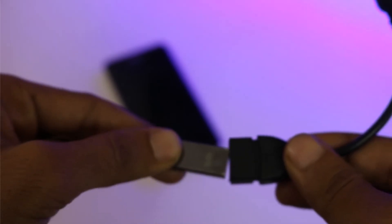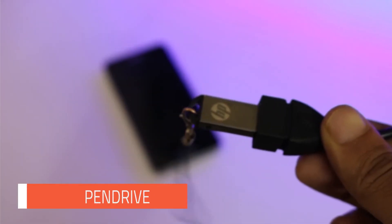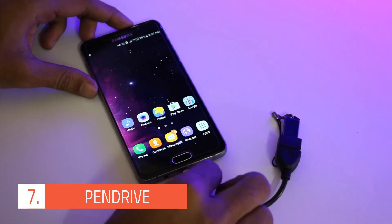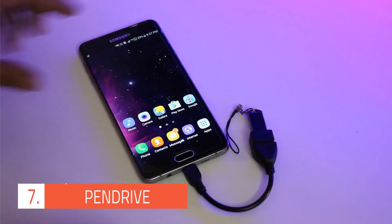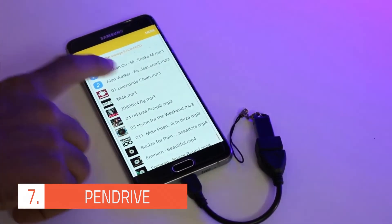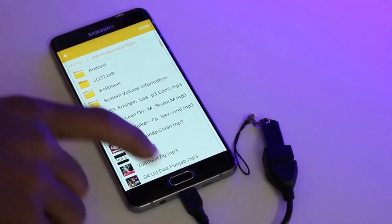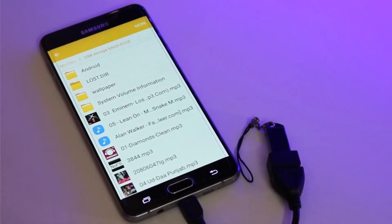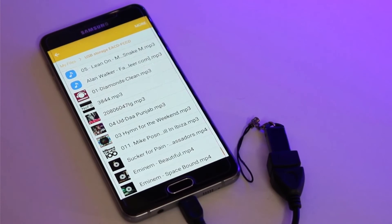If you ever run out of space, you're gonna absolutely love this one. Just hook up your pen drive or thumb drive to your smartphone through the OTG cable and get some extra space. Using a file manager, you can transfer files from your smartphone to the pen drive or vice versa. You might find it useful when you are going on long trips, as you can store tons of files on the pen drive and play them on the go.